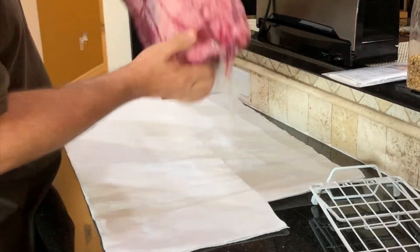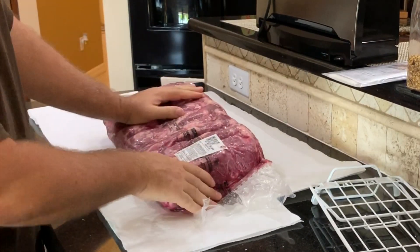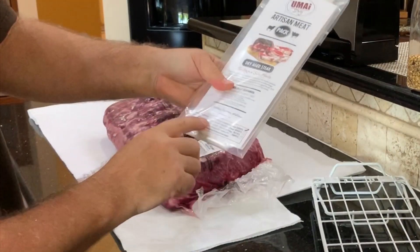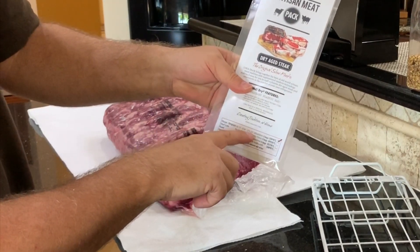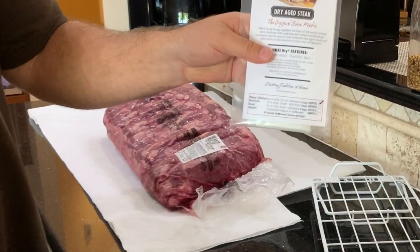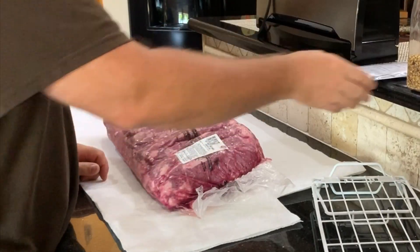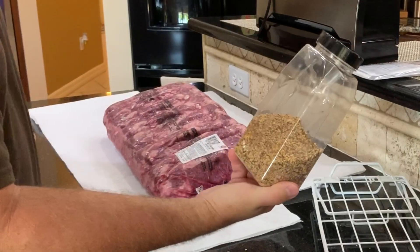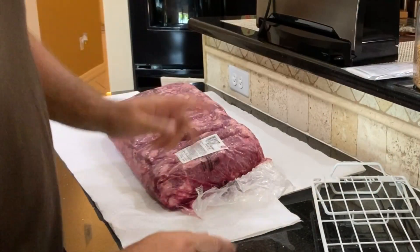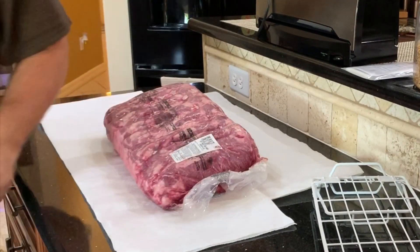A beautiful ribeye — this sucker is almost 20 pounds and we're going to do it a little different this time: we're going to season it before aging. You'll need a rack to put it on, and you'll need these bags. This is actually the 12-to-18 pound bag, 12 inches by 24 — probably the wrong bag; I should have got the 16 by 28. There are three bags in here so I generally screw up the first one. This is a Montreal seasoning from a website called Spice Jungle — I'll put the link below. I'm going to season this steak first; I've never done that before but I've heard good things about it. And then you need a food saver vacuum pack.